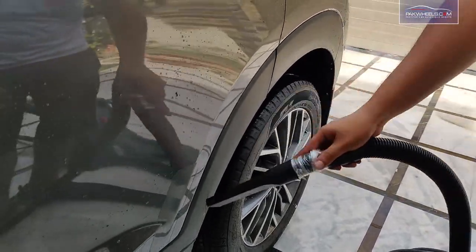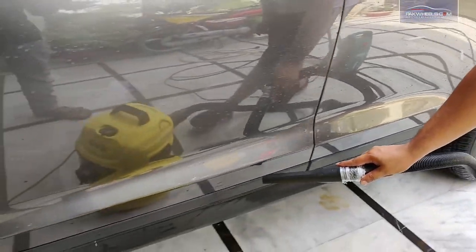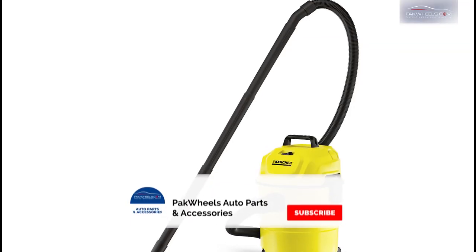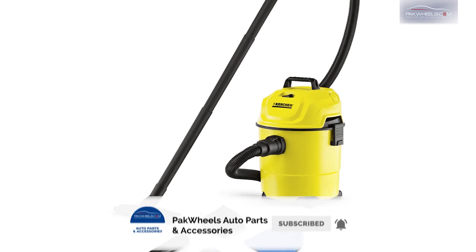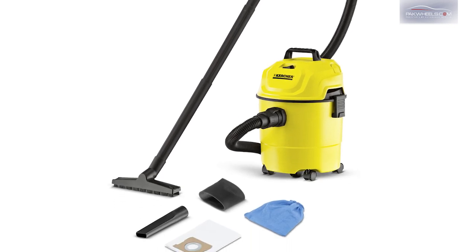Alloy rims, bumper grills, and narrow edges can all be cleaned with the WD-1. You can use it at home, and for direct orders, see the description. Thank you.